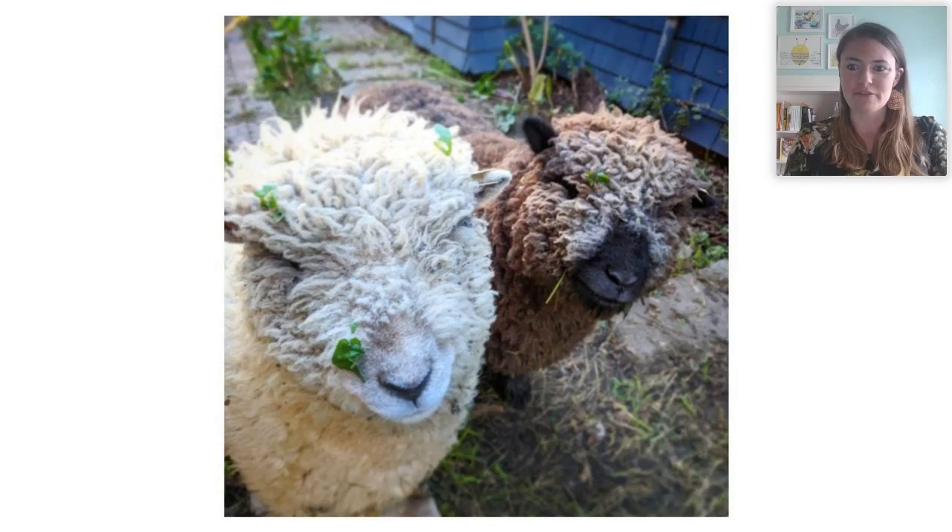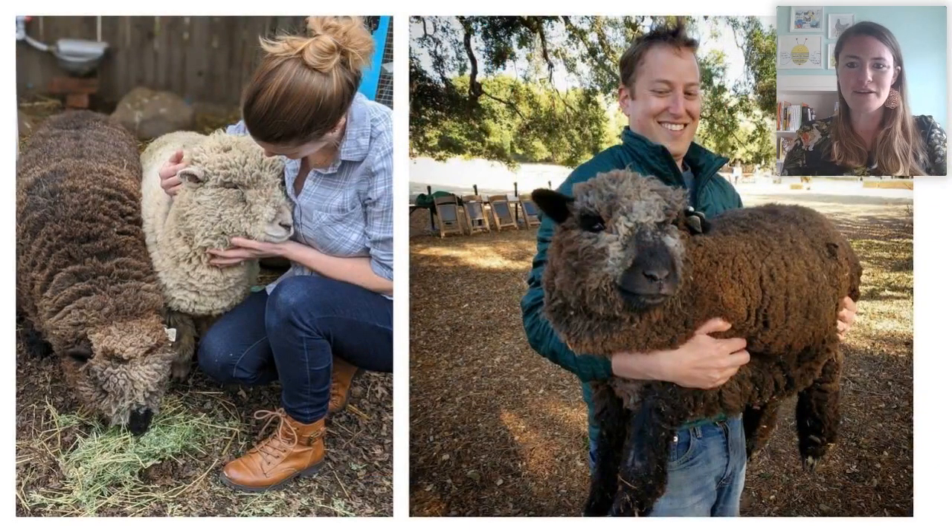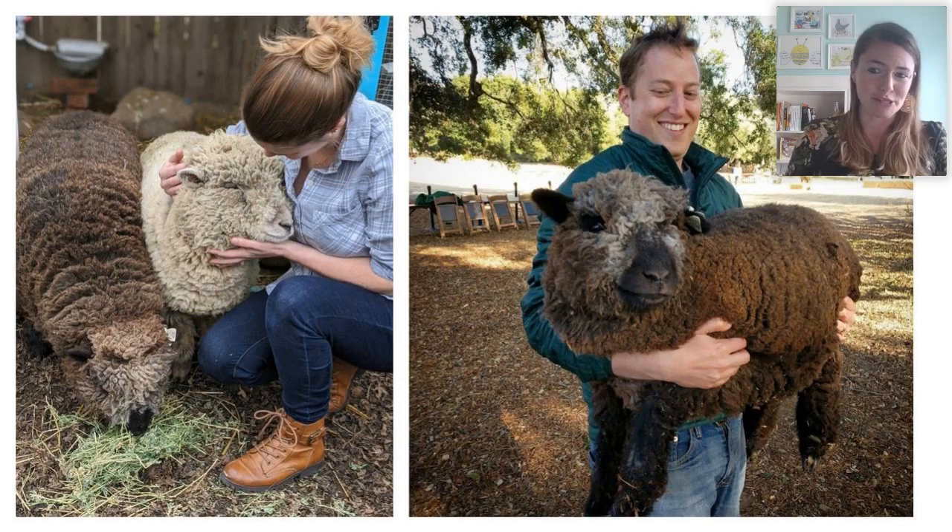They might also sometimes be referred to as baby doll Southdown sheep — a breed that originates from England. They are very tiny. This is their full grown size. Both of these sheep are almost a year and a half old, so they are full grown adult sheep, and they are probably about the size and weight of a golden retriever.